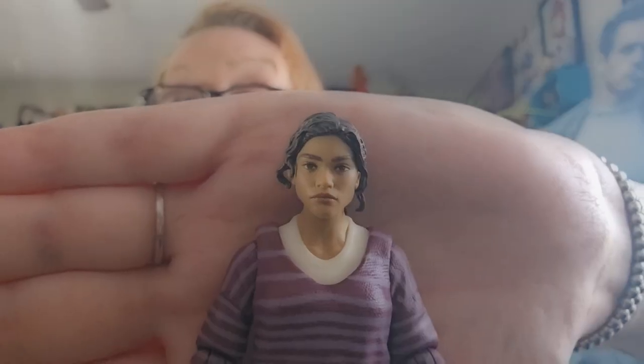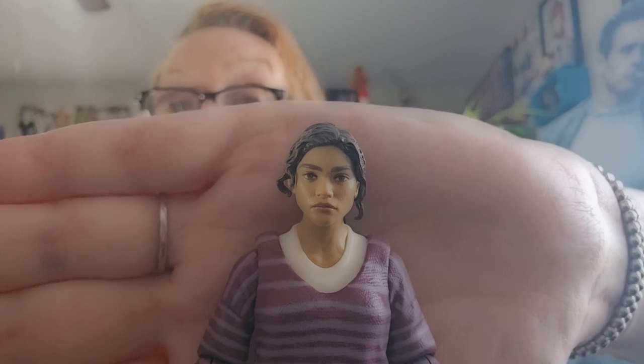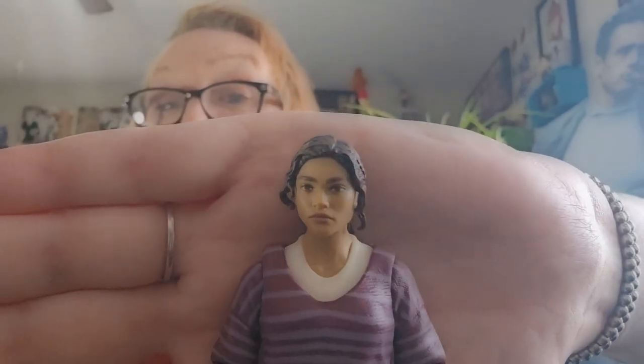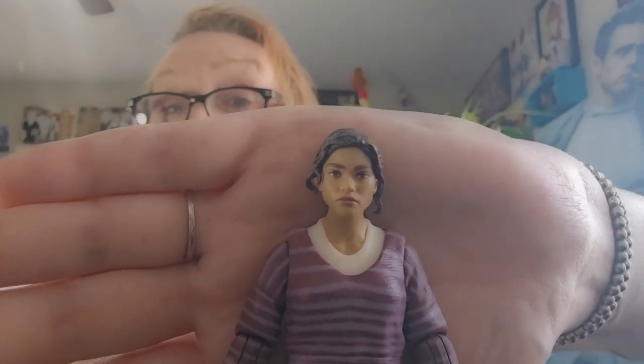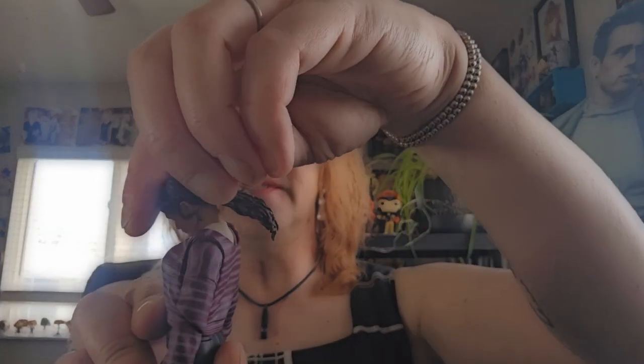Now here's our look at MJ from Spider-Man: No Way Home by Marvel Legends, as portrayed by Zendaya. The likeness to Zendaya is actually pretty decent — it's not perfect, but if you were just to show this figure to me randomly I would be like, that's Zendaya. She gets an excellent look down and a good look back despite her ponytail — that's awesome.